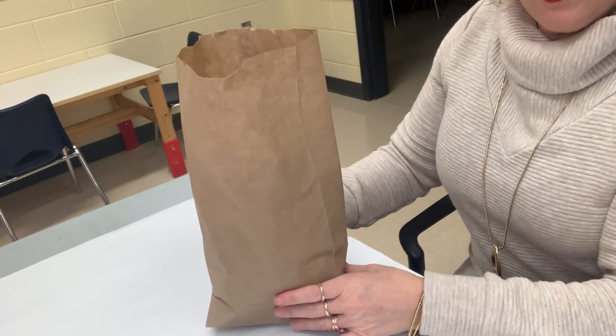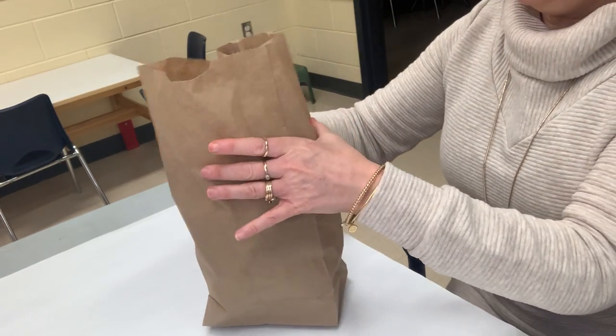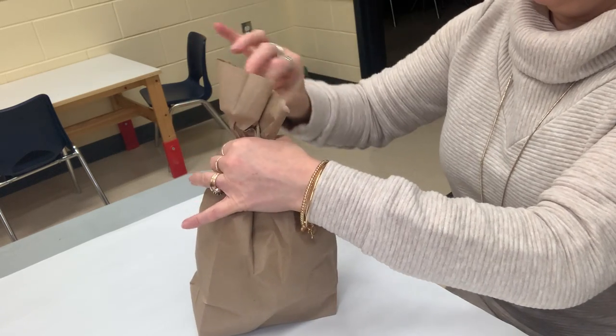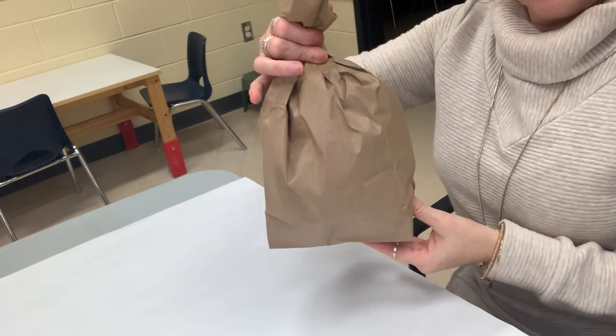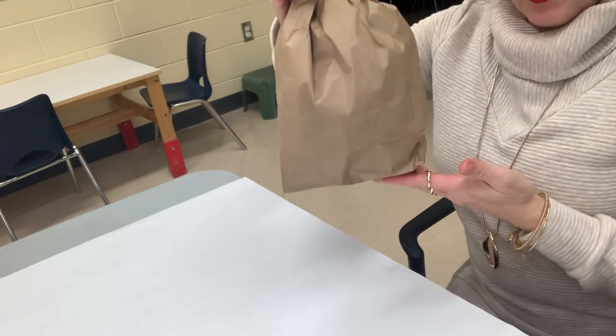Right now it doesn't look like much of a pumpkin, but watch — I put it back and I squish it together. You can even poke in the bottoms so it looks more circular.